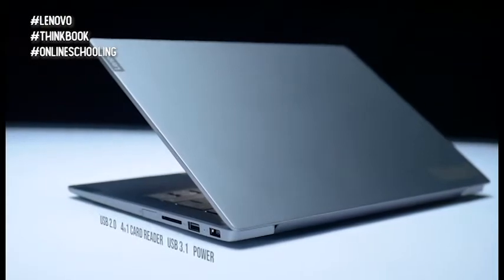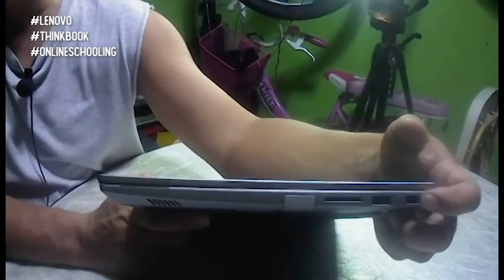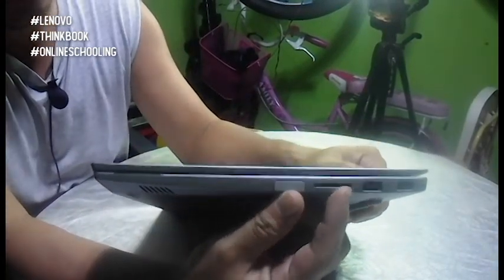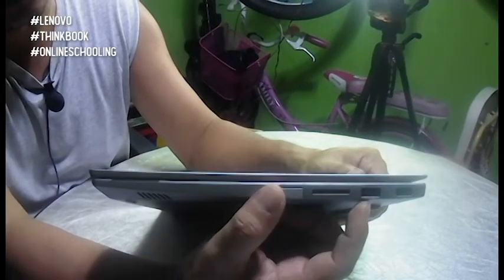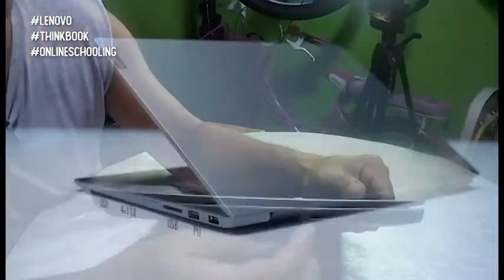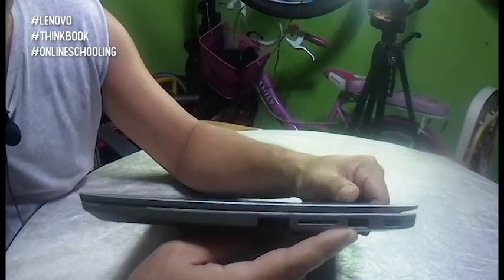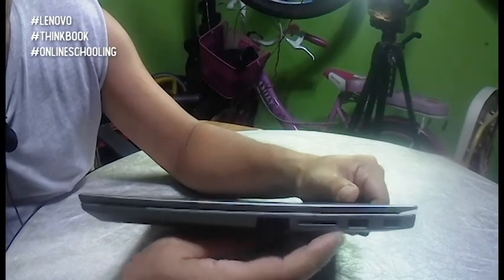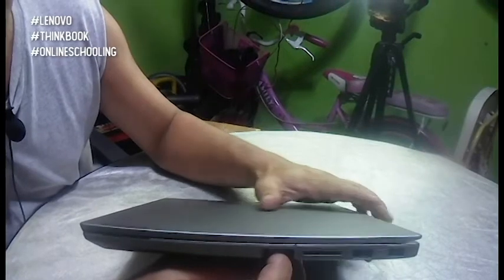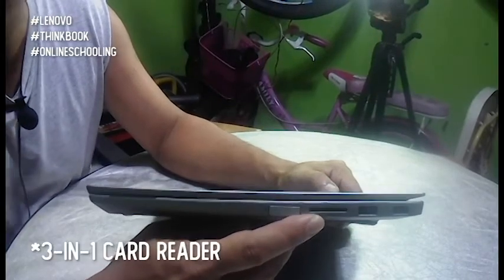On the right side, makikita po natin yung kanyang power adapter, and beside it is the LED indicator for charging. We have two USB 3.0 ports on the right side — yung isa is hidden. These are for other USB devices like USB storage or USB mouse. Meron din po tayo itong microSD card reader sa kanan.